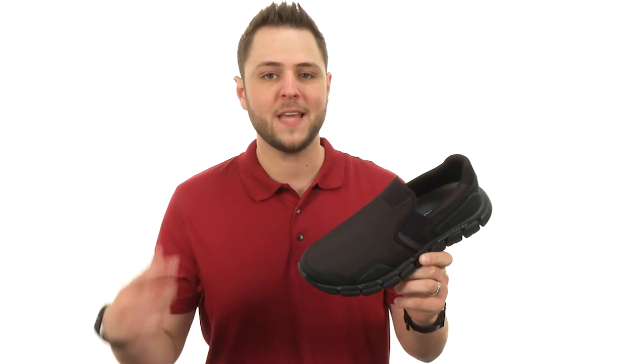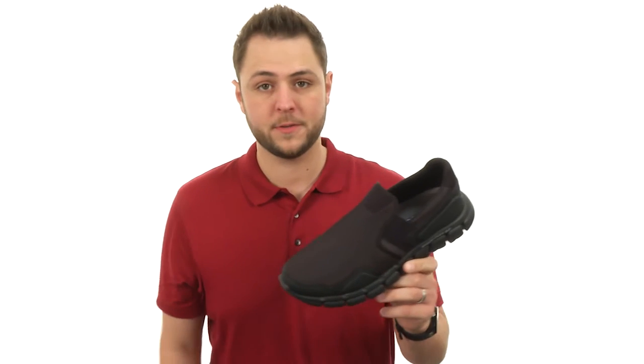Hey guys, my name is Richard and this is Sketchflex 2.0 from Skechers.